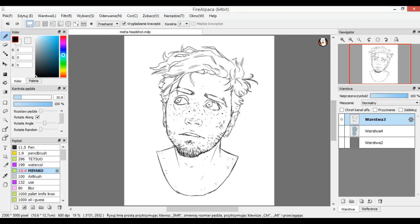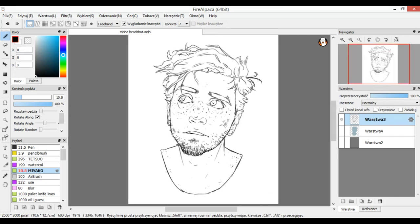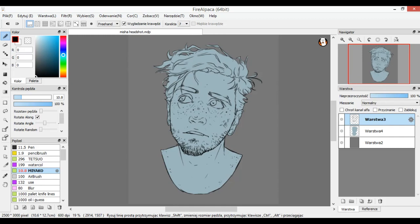Hi guys, Soko here. This video is going to be a tutorial of how I color my semi-realistic portraits. I have a sketch here already since this is just about coloring. First thing I do is fill the whole space I want to color with some kind of desaturated blue, and I make the background gray — that's just my personal preference because I don't like painting on a white background; it hurts my eyes.